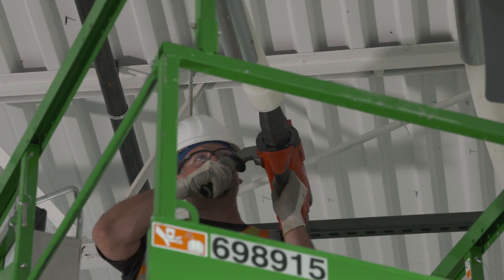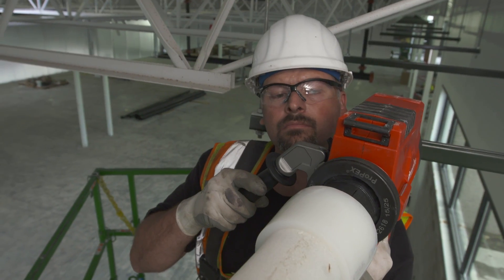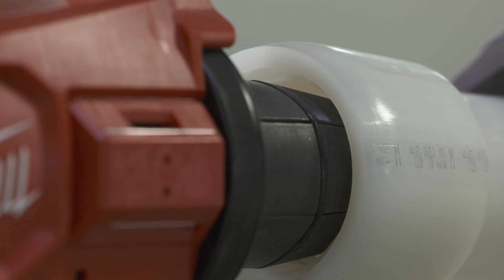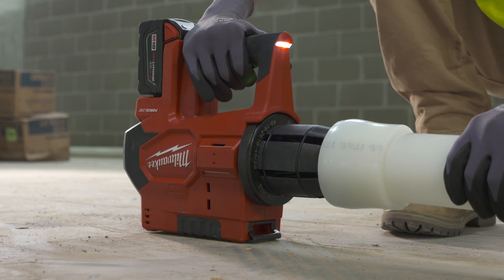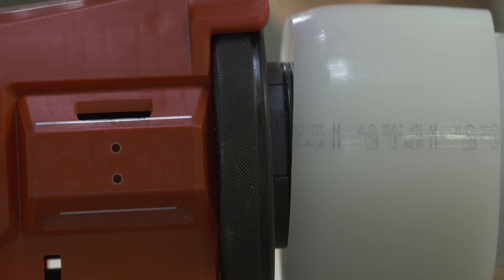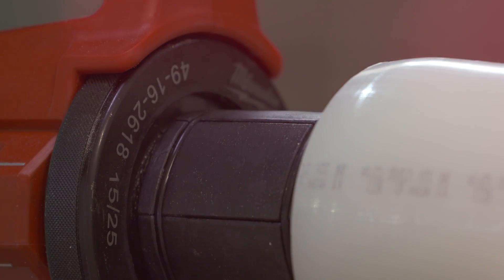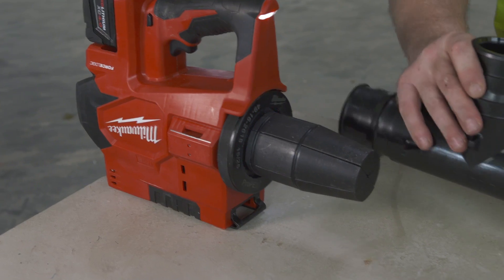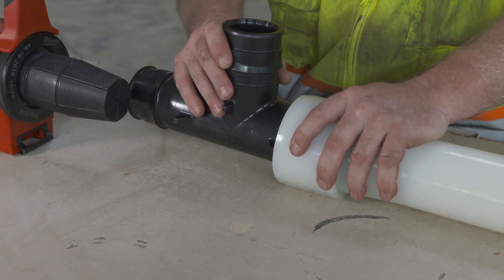The Milwaukee Expansion tool provides a consistent expansion all the way around inside the pipe. When it expands and auto-rotates, it doesn't allow a seam to be built into the pipe, which when it would constrict back would leave solid rigid pipe where it didn't expand. When you pull it out, it turns and takes away that seam, which makes it consistent all the way around inside and it grabs onto that barbed fitting much nicer.